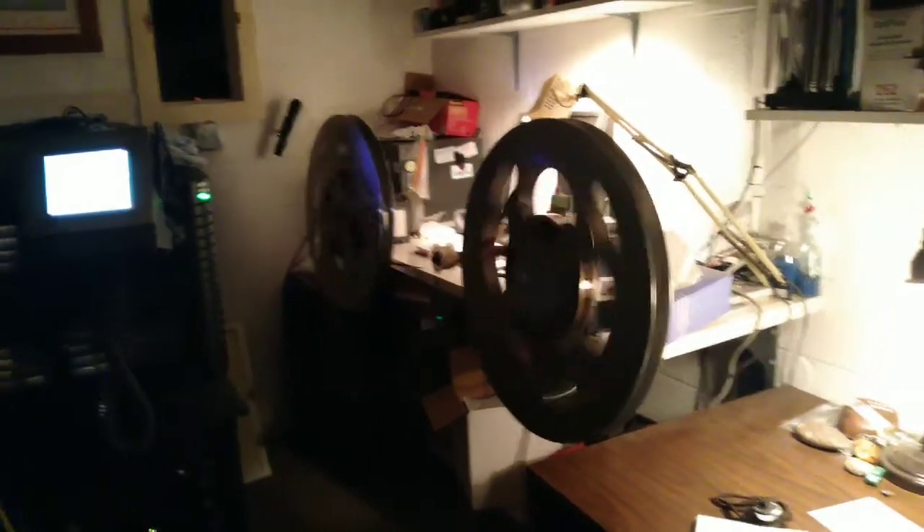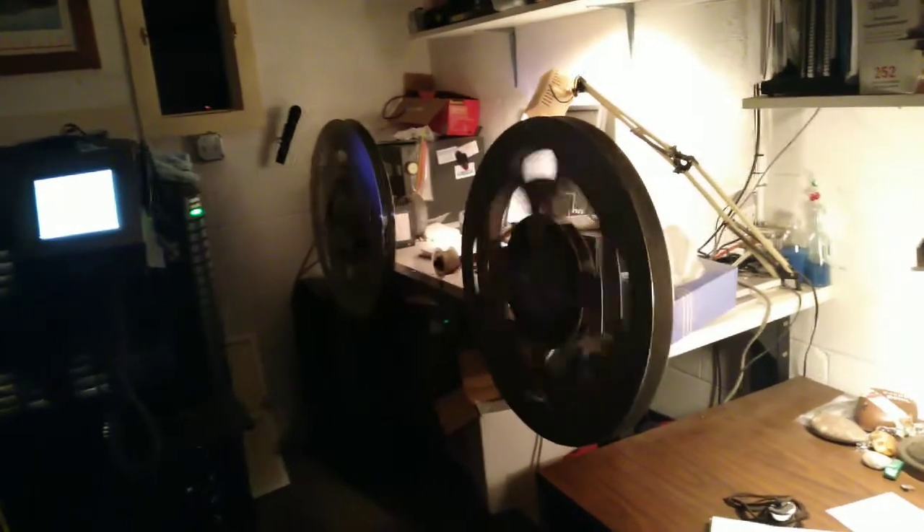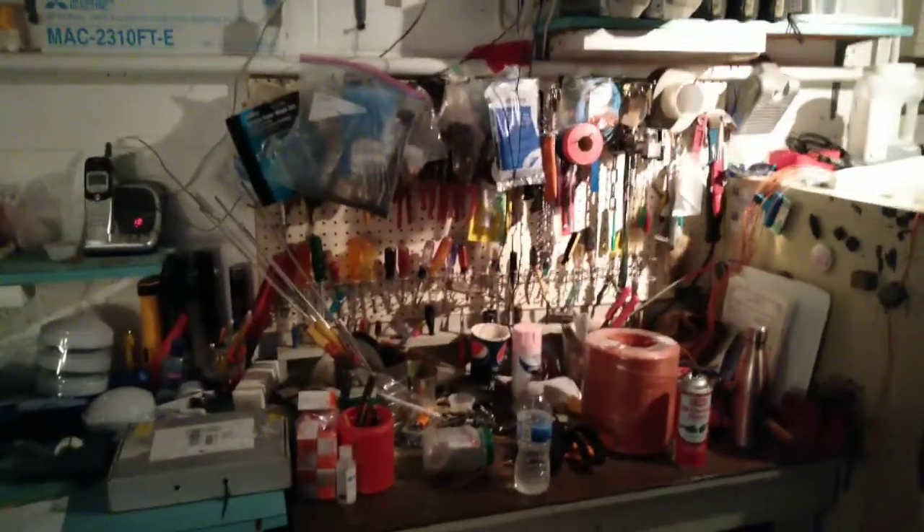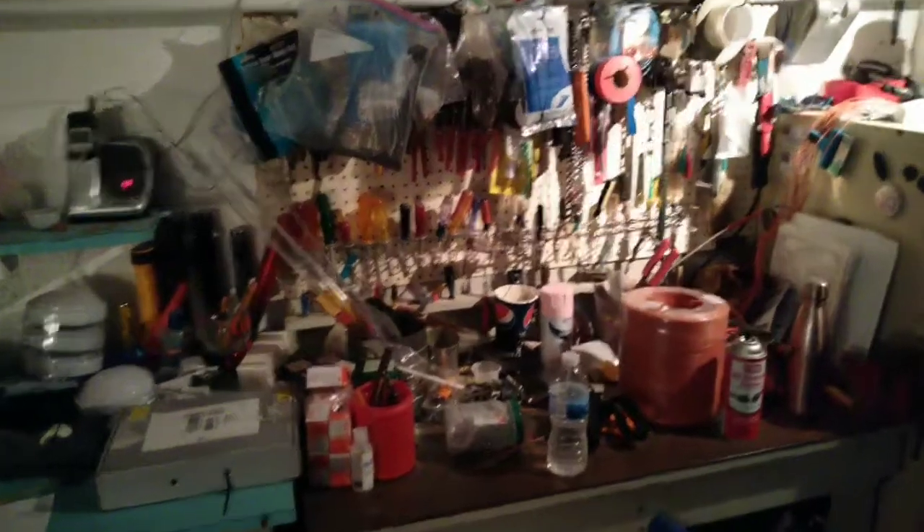So which one do you like more? Everybody likes the 35 millimeter. Well, some people just like pressing a button. So when the digital projector breaks you call a toll-free number, but when the 35 millimeter projector breaks, we have tools. That would officially make you a tradesman, Dave.